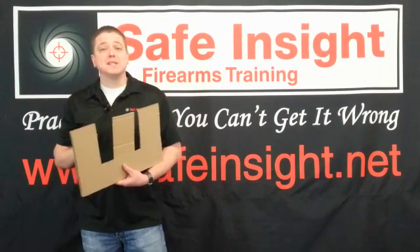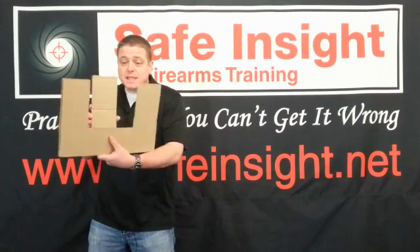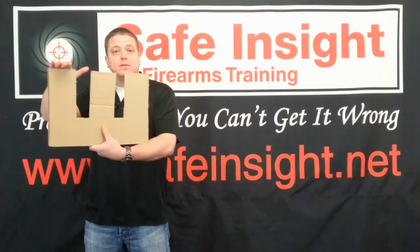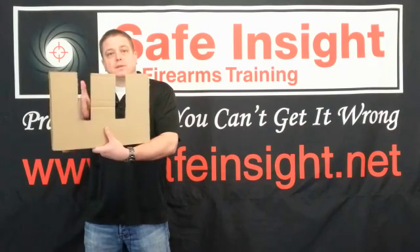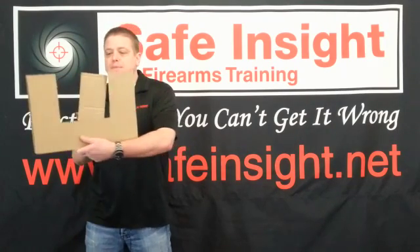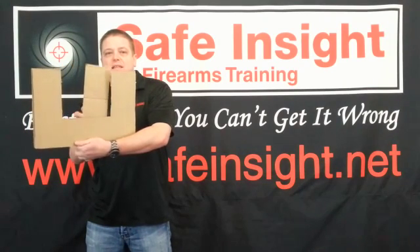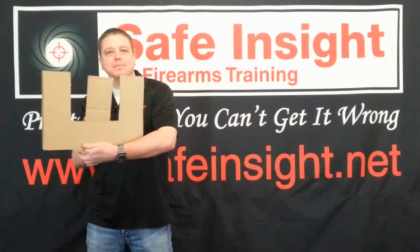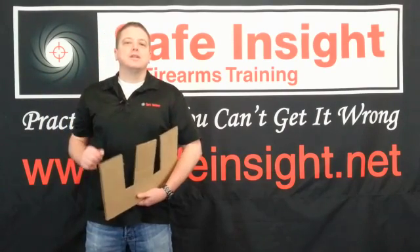If you look at the range, people are trying to get their sights lined up just right. We call this ideal sight alignment — where you've got your front sight level across the top of your rear sight and centered between the rear sights. You'll see people struggling, trying to get it lined up perfectly, and they actually end up trying to time their shot as it lines up dead center on that bullseye.